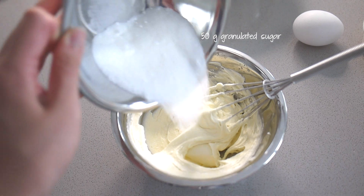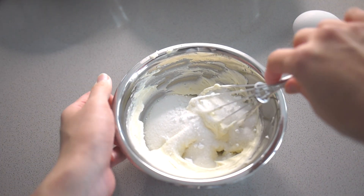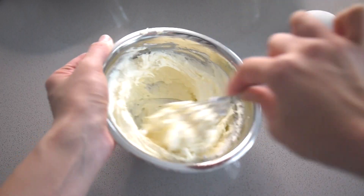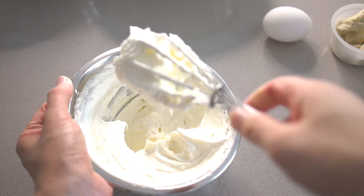Next add 50 grams of granulated sugar and stir this in with the butter mixture. I've tried cutting out some of the sugar in this recipe but it really doesn't work well with less sugar. You really need this amount in order for the dough to brown evenly and to bake crisply in the oven.